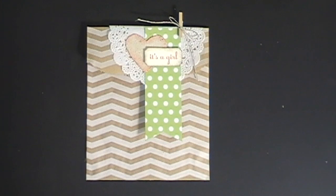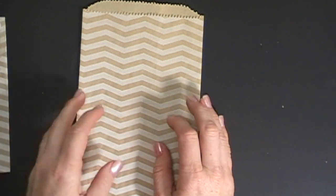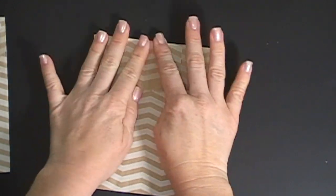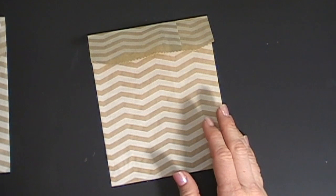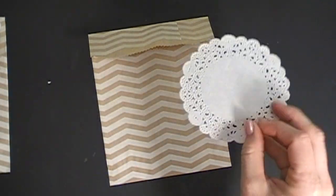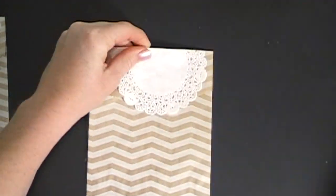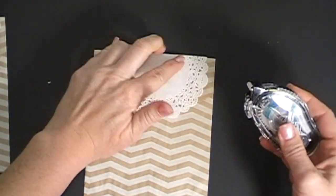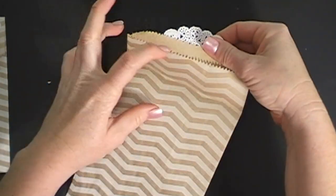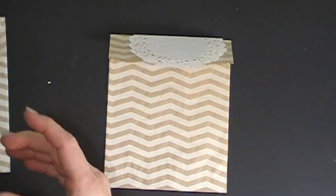I used one of our bags — the chevron bags from the Tag a Bag kit. These are really inexpensive and they make a really pretty favor. I just folded it in half up here. You get doilies in the banner kit, so I took a doily and placed it at the top, folded it over, then ran a little adhesive under here on both sides so it still opens but just this part is held down.